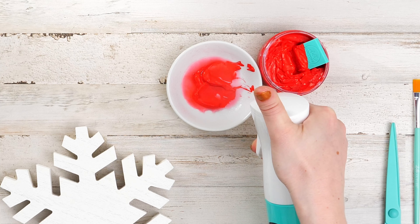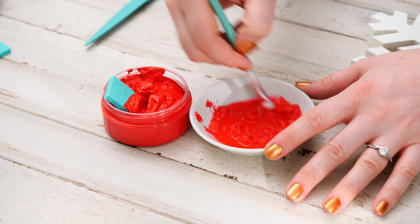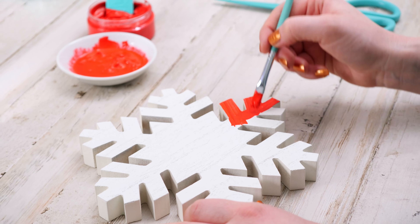First, mix a bit of water to your paste until it's a paint-like consistency. Then use a paintbrush to apply it to your snowflake.